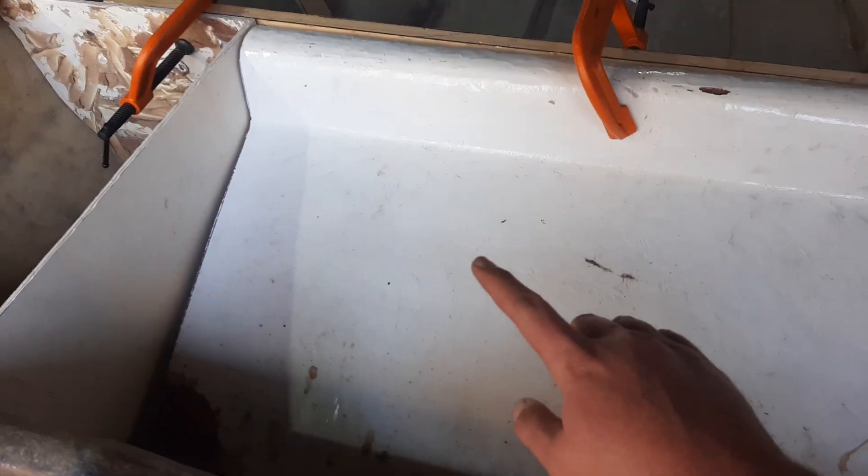This is the cutaway — the previous splash well. I'm gonna glass in the corners. I'm quite happy with the setup; it's gonna look neat. It's gonna be something different.